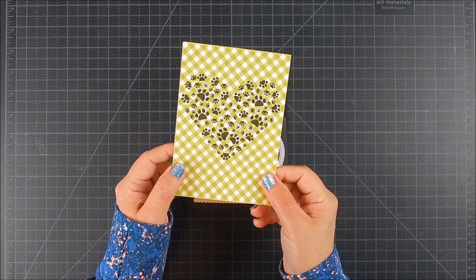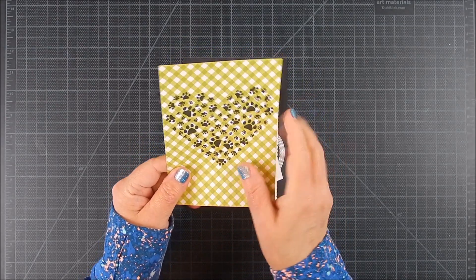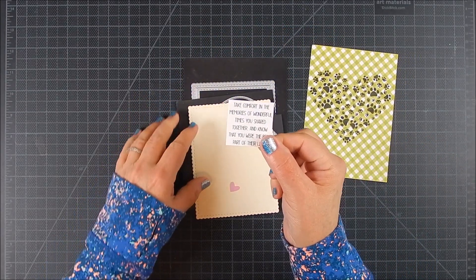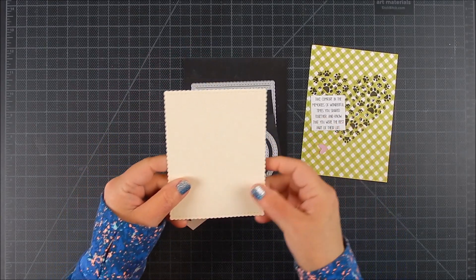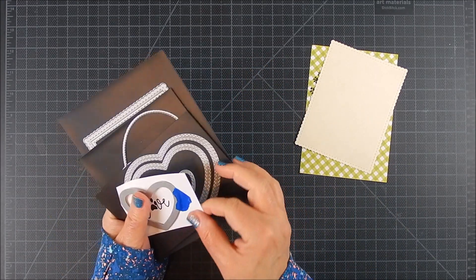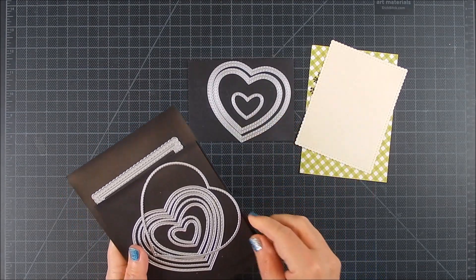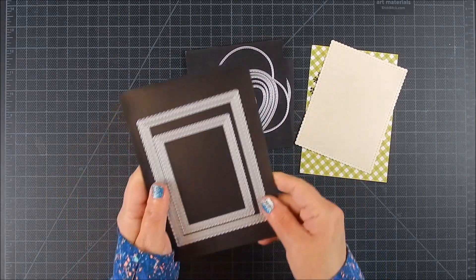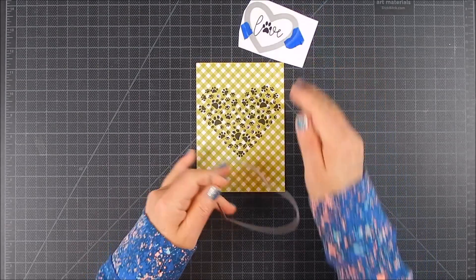For this I stamped everything first. I stamped in black onto patterned paper the big heart background, and I stamped and trimmed using a paper trimmer the sentiment. I die cut onto cream cardstock and pink cardstock a heart and a rectangle for the background. I used two different heart die sets and a rectangle set — they're all listed in the video and on my blog, and you can get them all at Unity.